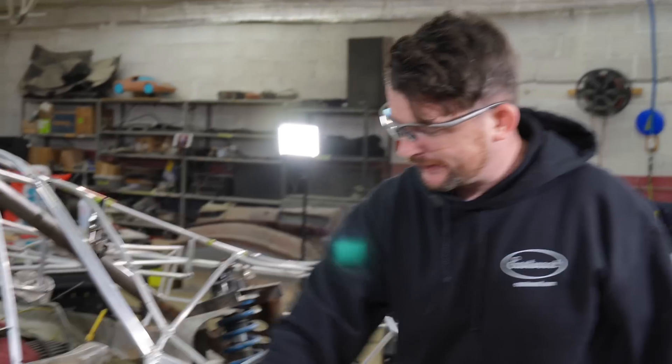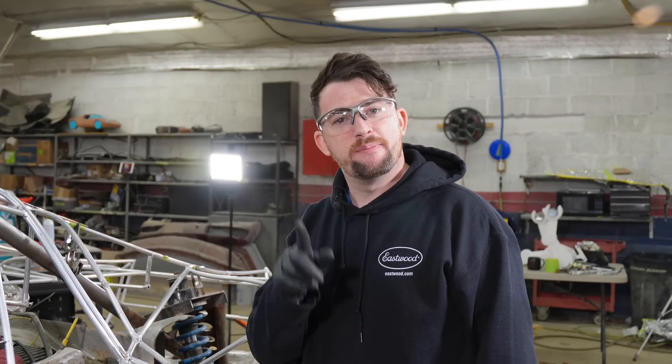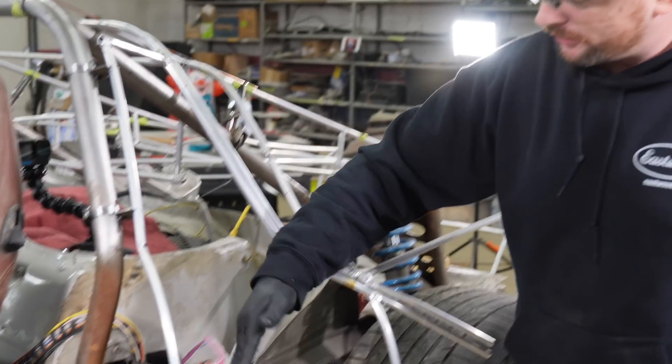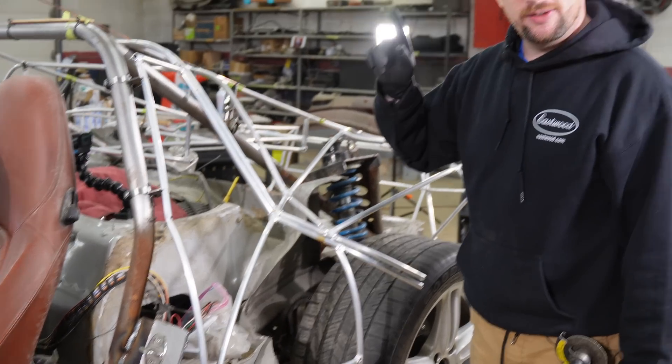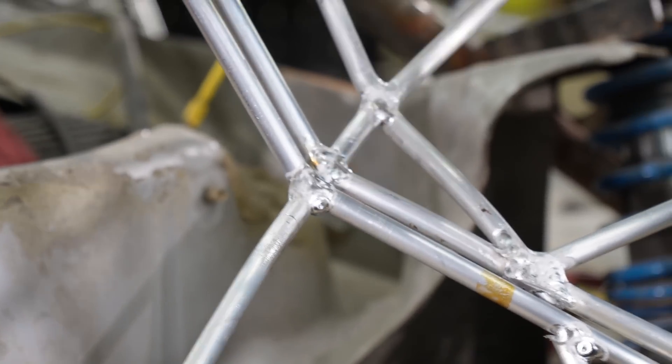I've done it. This side has now been copied from the other side and done better, because once you know better, you do better. I ran this tube the whole way through and then bridged to that tube, which leaves one final cut — the tiny little stubby piece between the tubes.